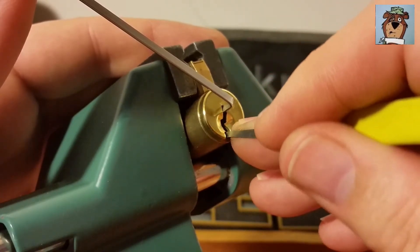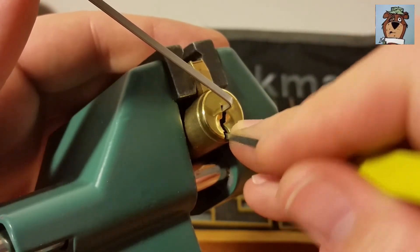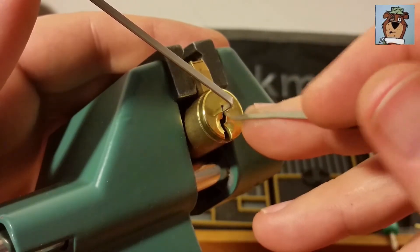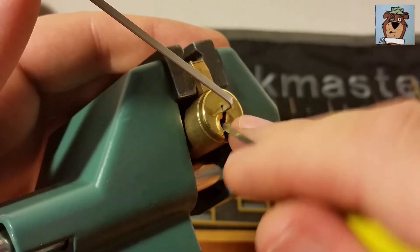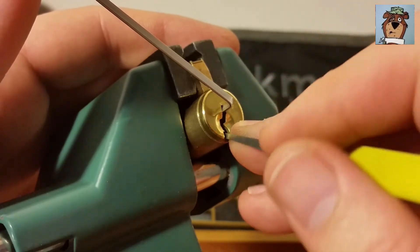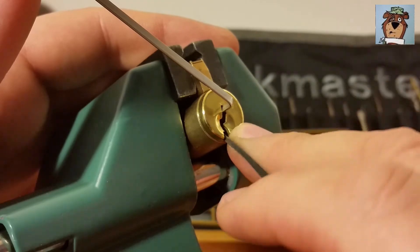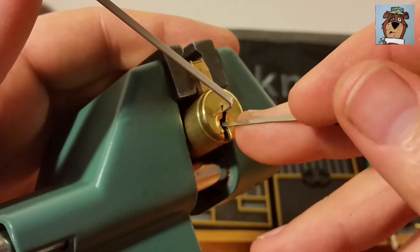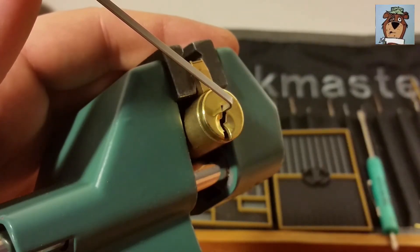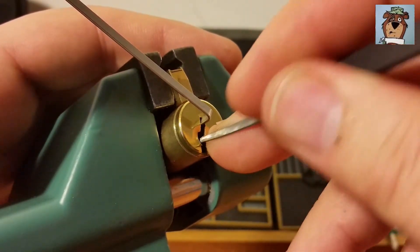Got a little bit more off of three, a little bit more off of two. I've got a little bit more turn on the core - we must be hitting T-pins now. Got a little bit more off of six.